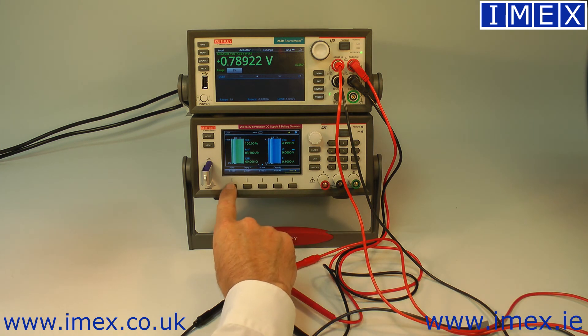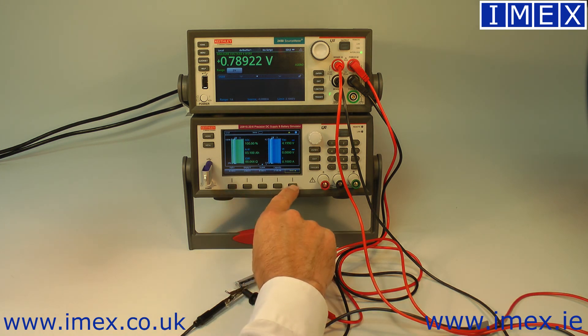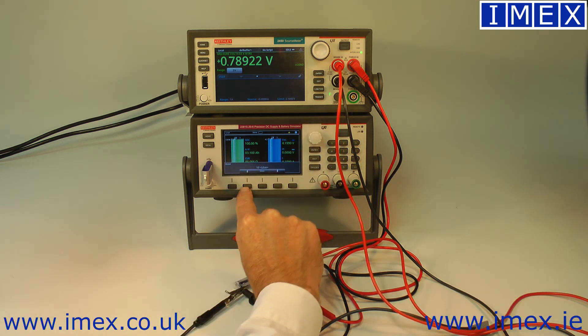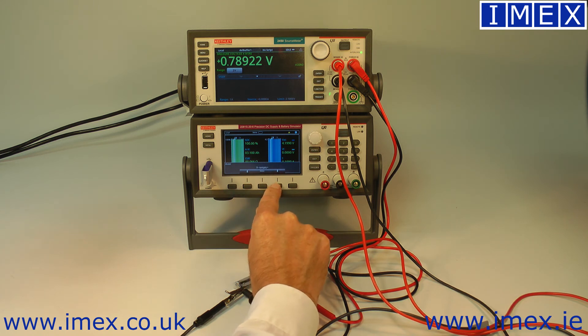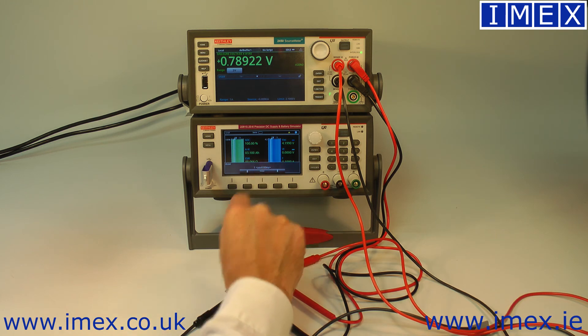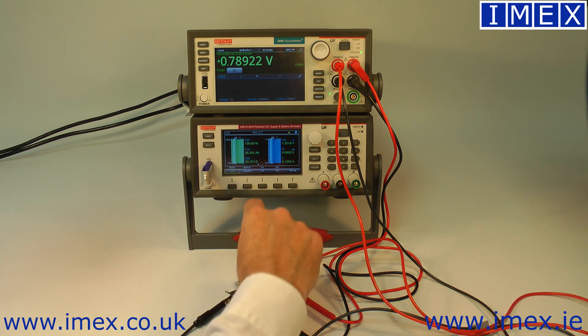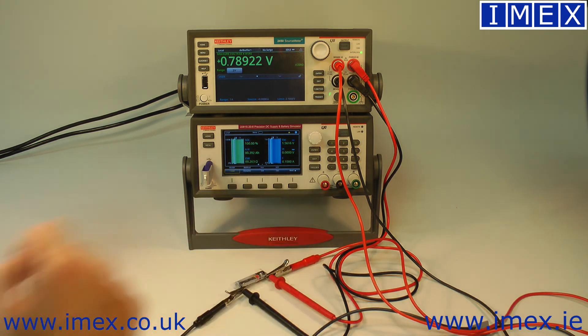Going back to the home screen, we can select which model we want to use. We'll select model one — AAA 500mA, that's our model. Load that, and we can see at 100% charge it's sitting at 1.56 volts.